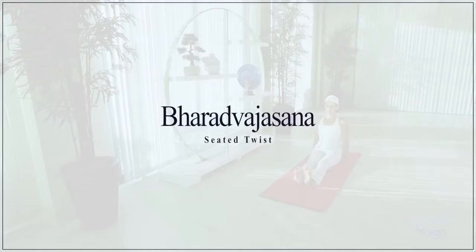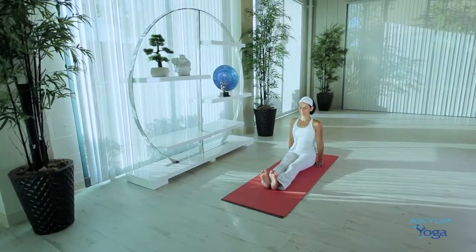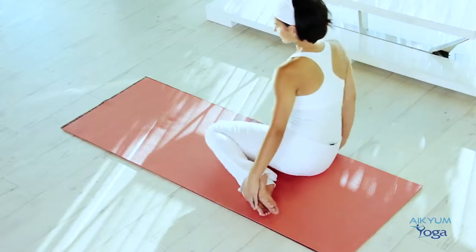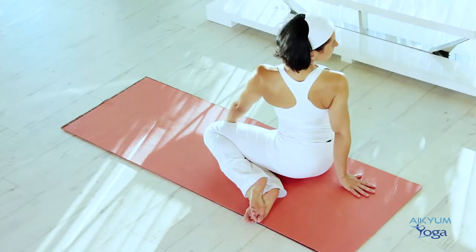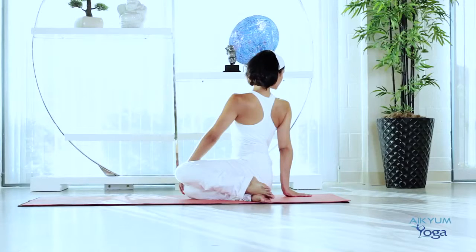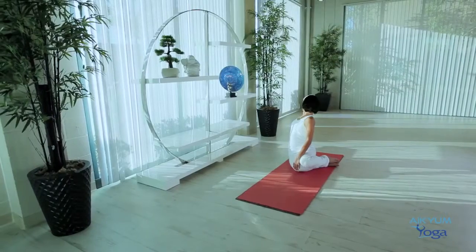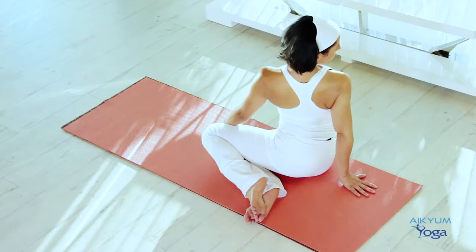Bhardwajasana — this posture has been named after a great sage called Bhardwaj. Let's sit on the floor. Slowly bend your knees and move your feet to the left side. Place the hands on the floor. Place your left hand on your right knee and the right hand on the floor with fingers pointing away from the body. Gently twist your torso to the right. On your exhalations, try to twist a little more. Turn your head as far right as you can and expand your chest fully. Maintain this posture for 10 to 20 breaths. Enjoy the stretch in the back, neck and shoulder muscles and the twist in the spine. In this posture, you're squeezing, twisting and energizing your abdominal organs.